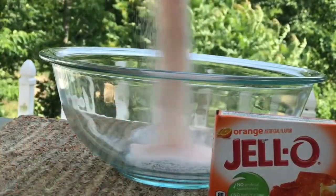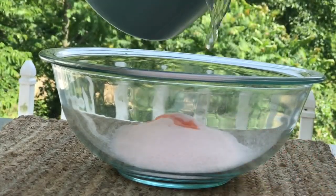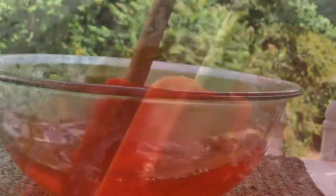To this bowl we're going to add in two three-ounce boxes of orange jello, adding two cups of boiling water. We're going to stir that very well until it is dissolved — this is very important.